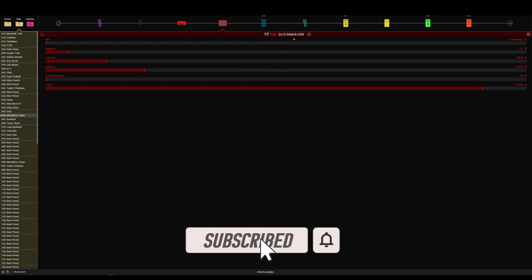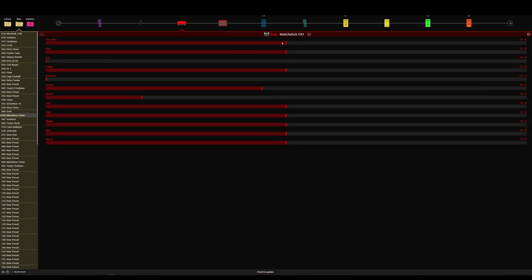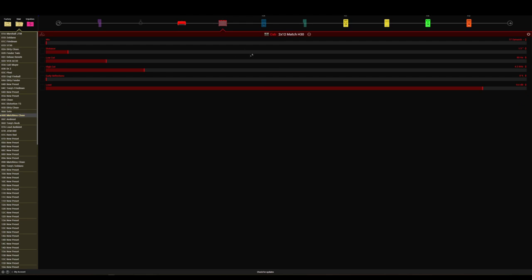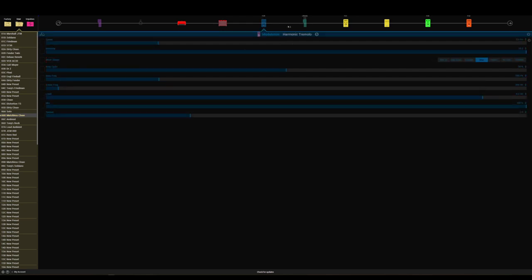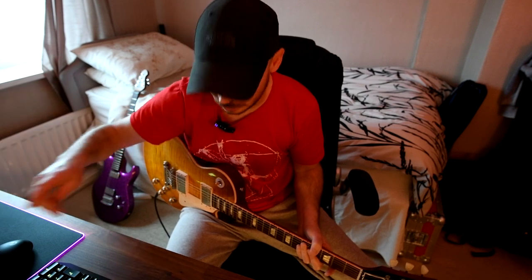There's the cab — it's a stock cab, it is the 2v12 Matchless cab which loads automatically when you load in the Matchstick Channel 1. I've got a harmonic tremolo going on as well. So what I'm going to do is turn the delay off, turn the harmonic tremolo on, and it sounds like this — if you haven't heard the harmonic tremolo before, it's a lovely effect.